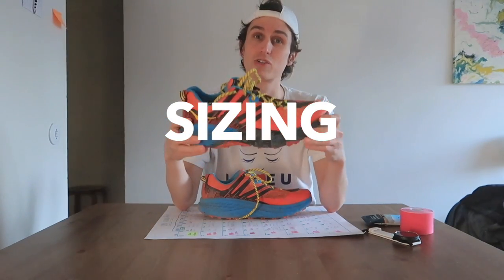Sizing wise — true to size, like all Hoka's. You can buy this one: if you get the sizing right for one of them, you're pretty much the same across all their shoes. So that's really useful when buying Hoka shoes — you don't have to think about going from one model to another with different sizing. True to size, and that's really awesome.